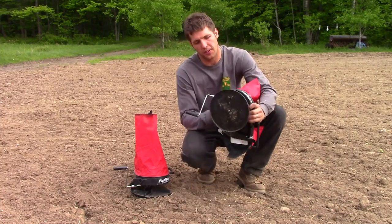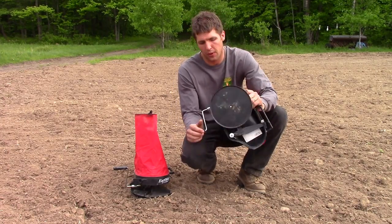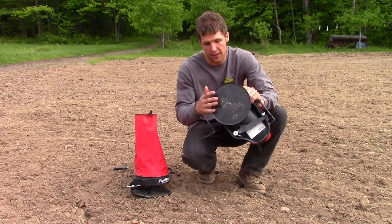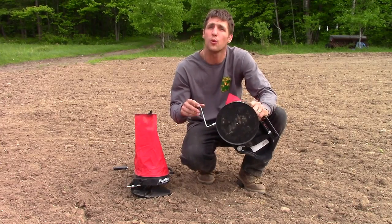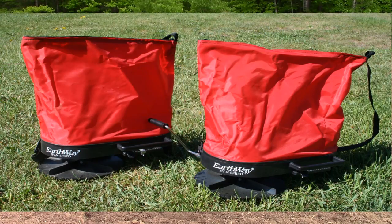depending on how fast you crank the handle. The gears on the spreader are all enclosed in plastic. And while the gears themselves are plastic, it tends to work really nicely and has smooth operation. So we're actually pretty happy about how it all functions.